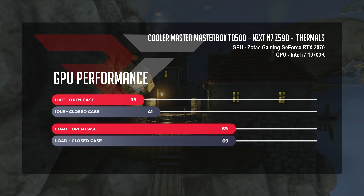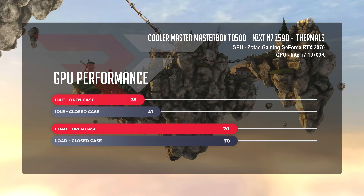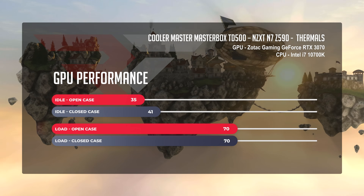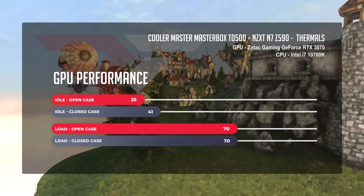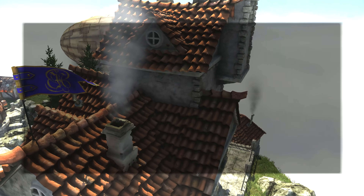For GPU temperatures, we saw a much better story. Starting with idle temperatures in the open case scenario, we saw a nice cool 35 degrees, with things jumping to 41 degrees when we tested with everything closed. When we put the GPU under stress in both open and closed case scenarios, we saw temps at a warm but very manageable 70 degrees. With GPU temps being good and knowing the AIO is getting direct airflow, the reason for our toasty i7-10700K is pointing to the Master Liquid ML240 Illusion.